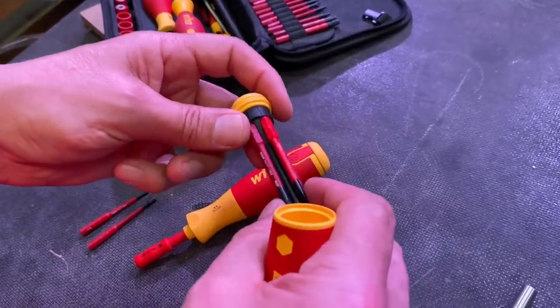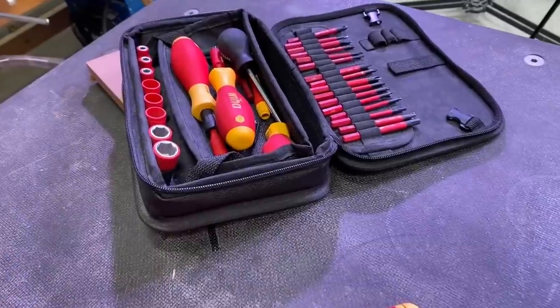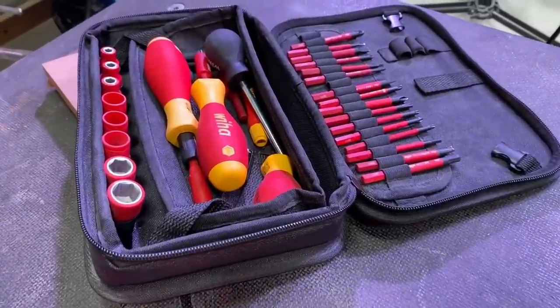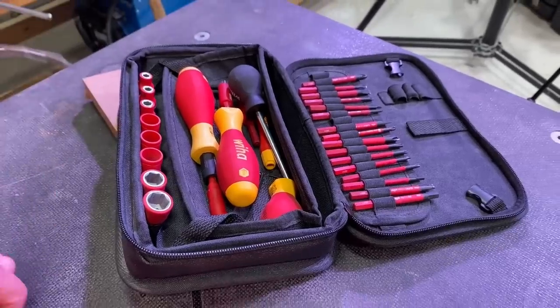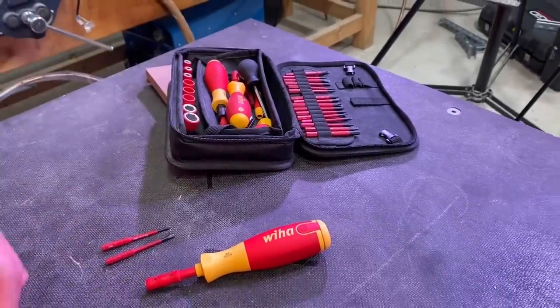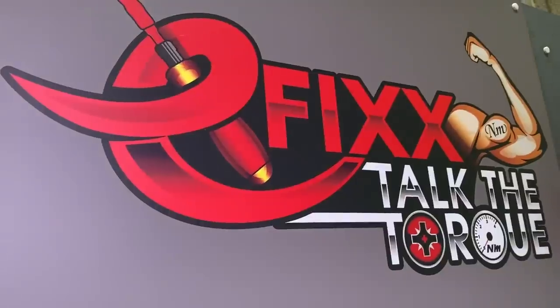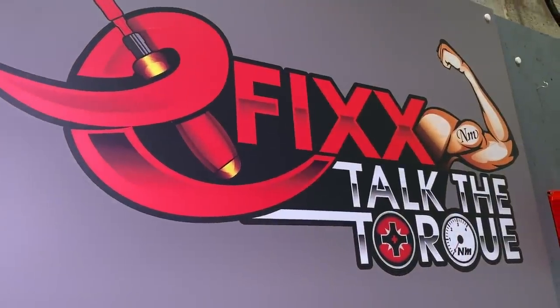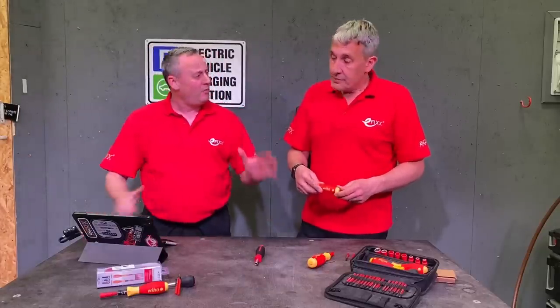The great thing about these Slim Vario bits is they're common across a vast range of screwdrivers. Here on the bench we've got the biggest set in that range, which has almost every screwdriver bit you could ever need, and some nut runners as well. We put our torque screwdriver in that box too. The torque screwdriver brings us back to that whole series we've done on torque, including a CPD — we'll leave a link for those in the description below.